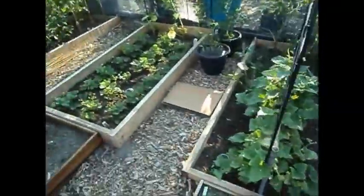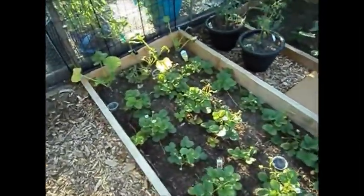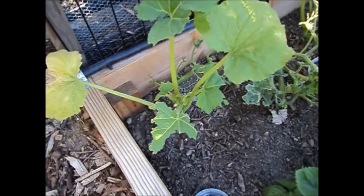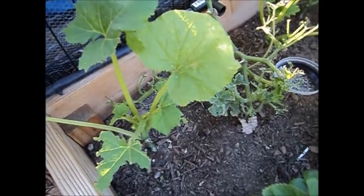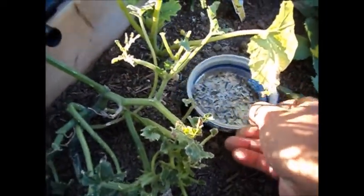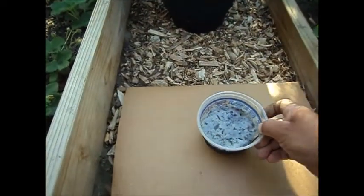I'm here at my garden and I've been having issues with roly-polies — they've been eating my cucumber leaves and spaghetti squash and zucchini leaves like crazy. What I started doing is putting small containers in the ground and filling them up with beer, and we're going to see exactly how many roly-polies there are.